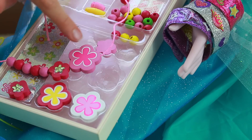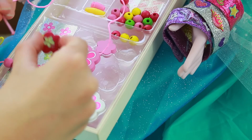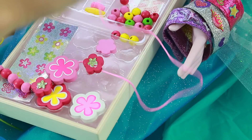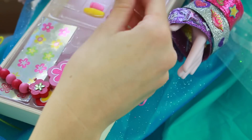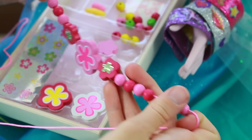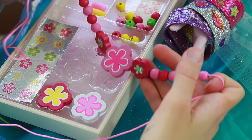And then I need the same pattern. So since this is my middle I need one of these on each side. It's finished and it looks so cool. Now let me tie it and try it on. Well everybody, here's my necklace — I made it a little bit shorter than Elsa's and it is so cool. I love it. Wow, so fun!